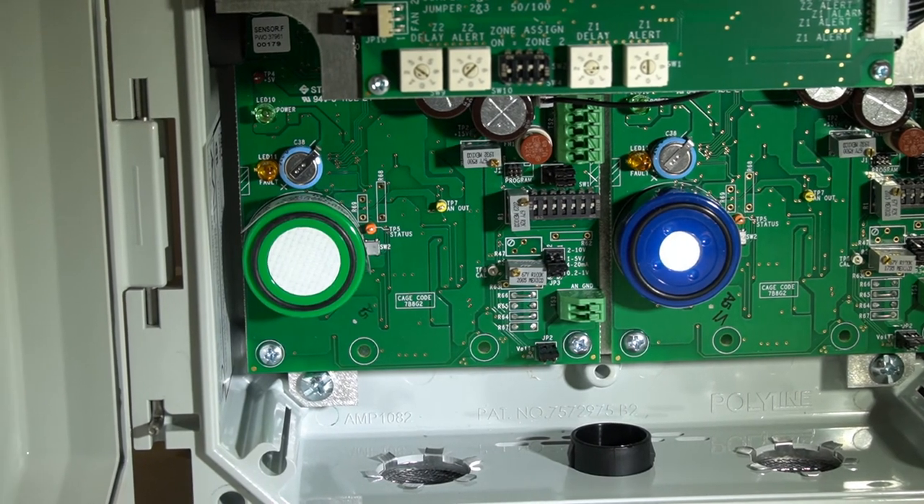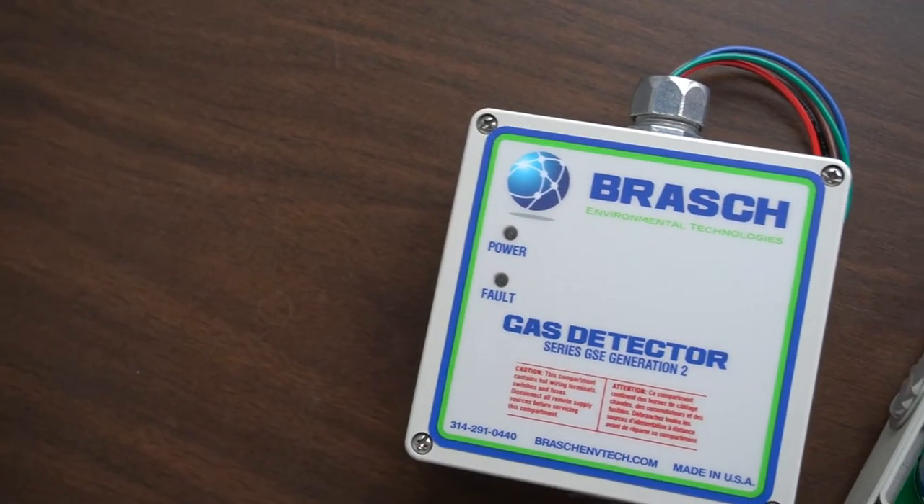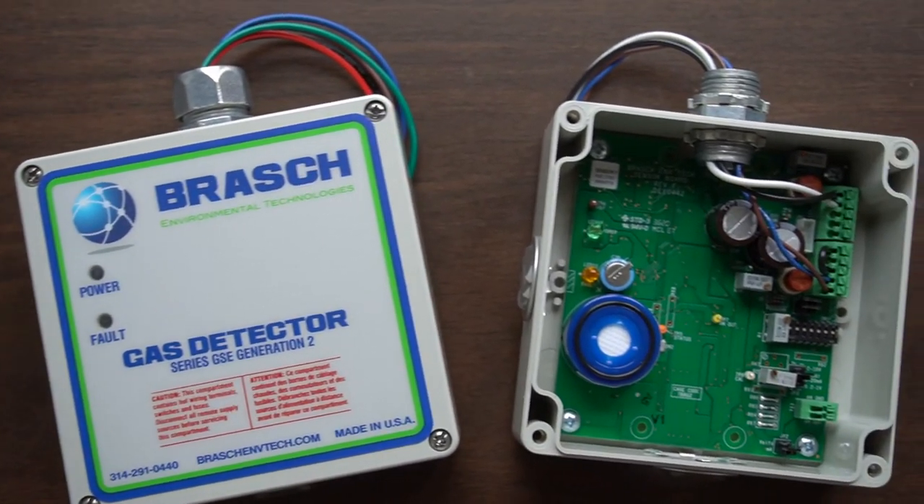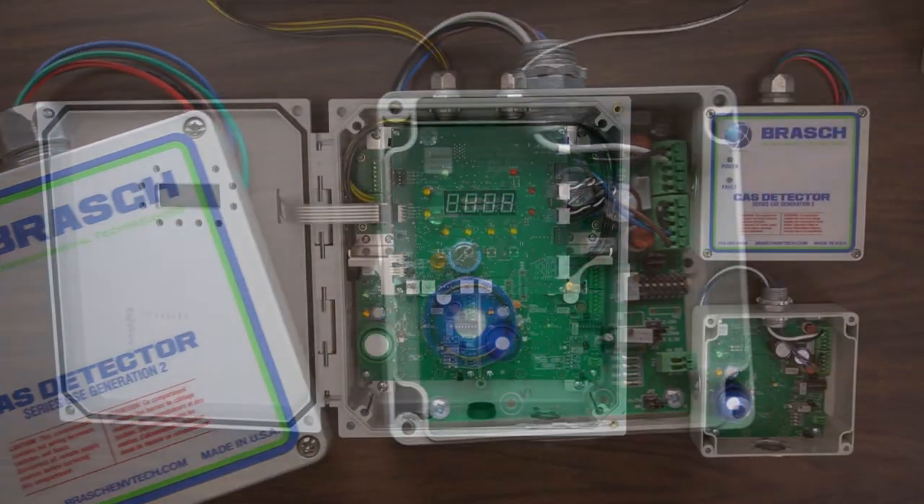These sensors can also be mounted inside remote enclosures for use with the standalone detector, or in conjunction with the building management system using the included analog or Modbus outputs.